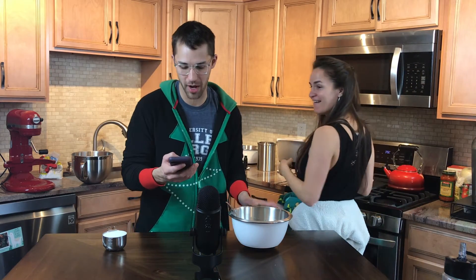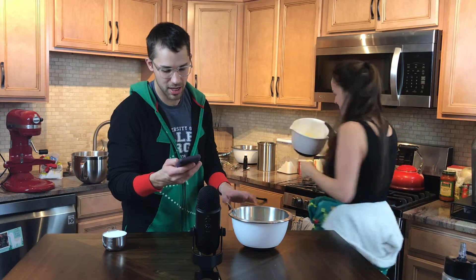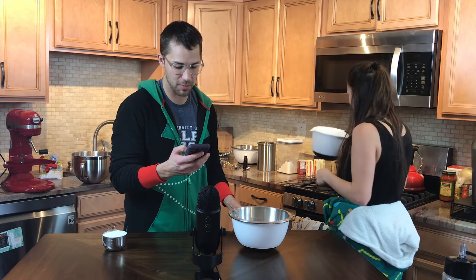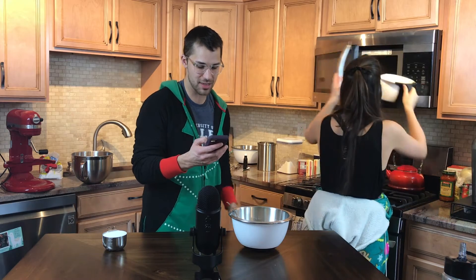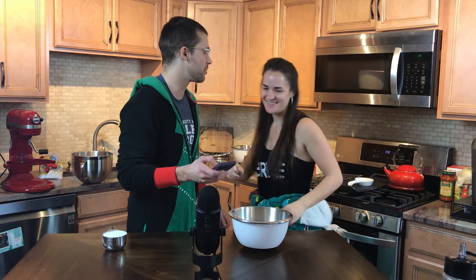Anyway, in this bowl here we have our dry ingredients of flour, baking powder, baking soda, and salt. Now we put this on the side and we've got some butter. Before we put these together, we need to whisk in the sugar so that it will be nice and gritty. And then we've got to chill it in the refrigerator for one minute.